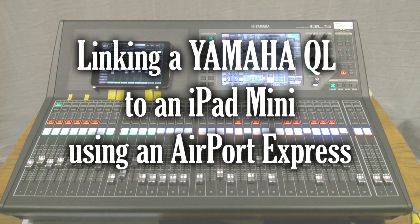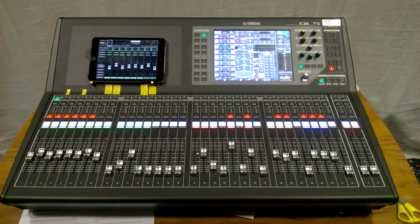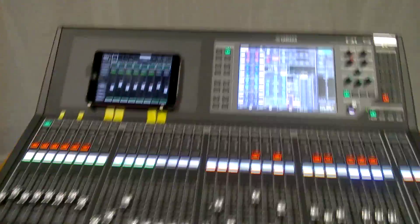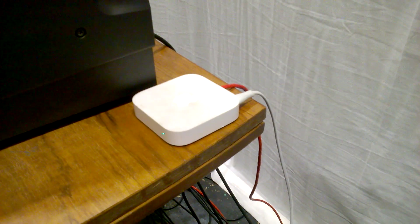Hi folks, just a quick video from me. We hired in a Yamaha QL5 sound desk to the theatre a couple of weeks ago and I wanted to hook it up to my iPad mini using our Apple Airport Express. I looked around online, could only find some written stuff and there were no videos, so I thought I shall make a quick video so if anyone else is in this situation, hopefully this will help you out.